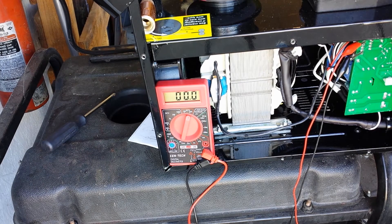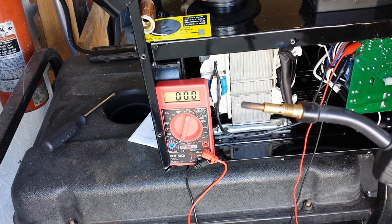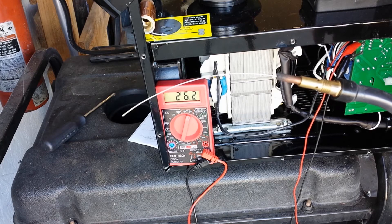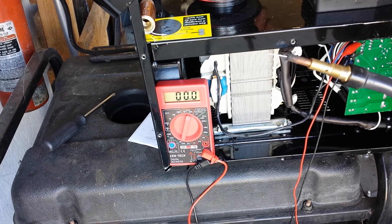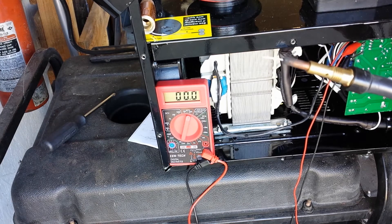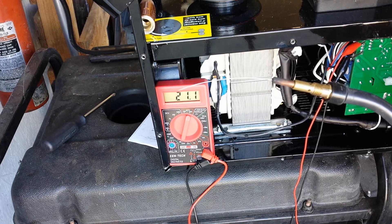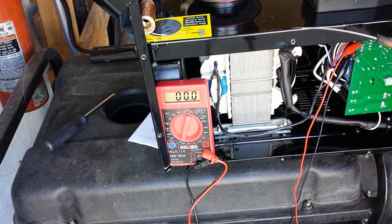To demonstrate the wire feed, I'm going to turn this thing down to about 1.5. This is the wire feed at 1.5 on max. Now we're going to switch it to min. As you can see, that was the same exact wire speed setting for both — it's just a matter of what voltage the circuit board is getting.